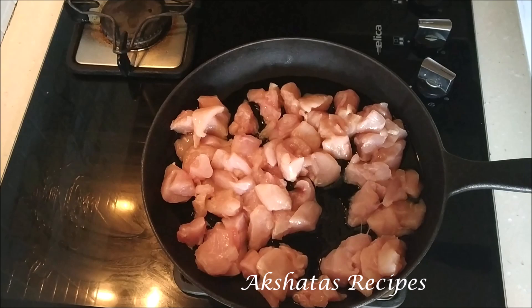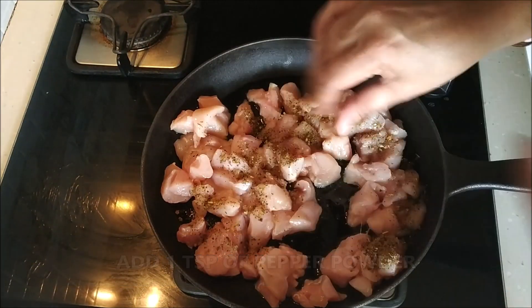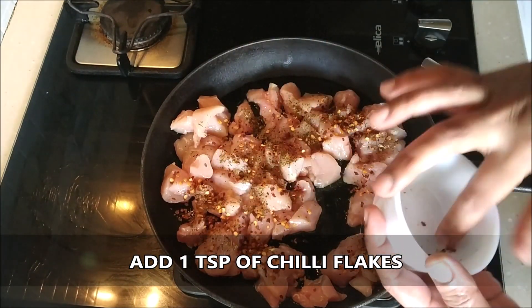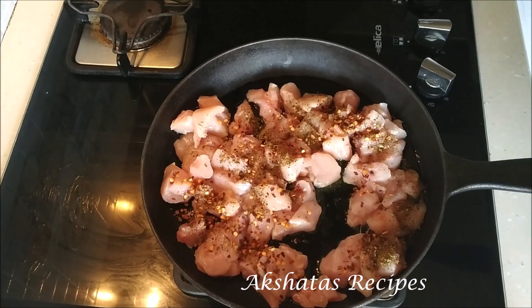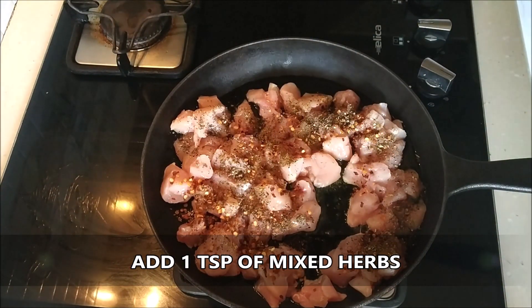I'm going to start by adding one teaspoon of pepper powder, one teaspoon of chili flakes, one teaspoon of mixed herbs, and we're going to sauté all of this really well.